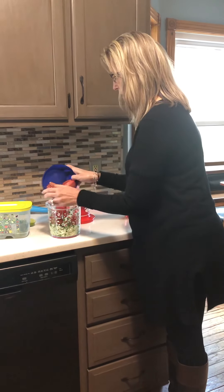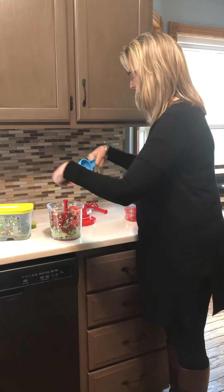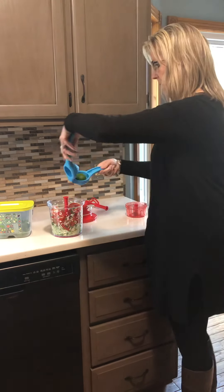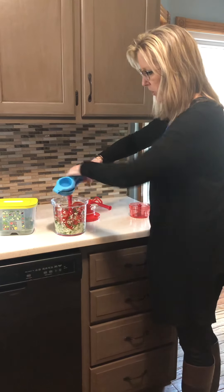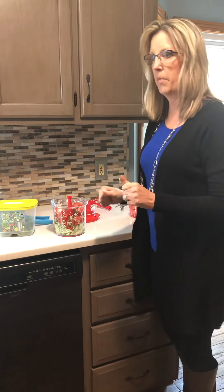Now I'm going to add my other ingredients — tomatoes, of course, and some lime juice. I'm using our Zest and Press: just put your lime half in there, squeeze the handle, and you've got lime juice. I also need to add salt and some jalapeños, which I'll add in just a minute.